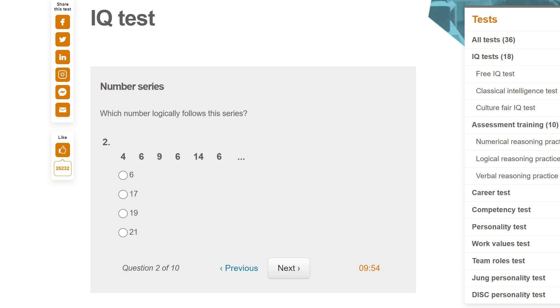Which number logically follows the series? Four, six, nine, six. The six is every other one, and then ignoring the sixes it goes four, nine, fourteen — going up in fives. So the next one will be 19.